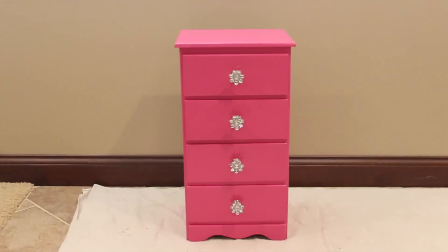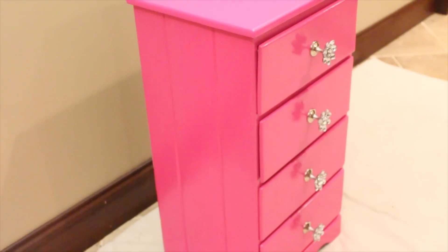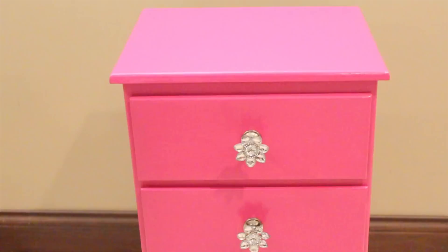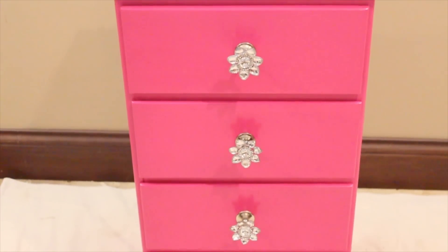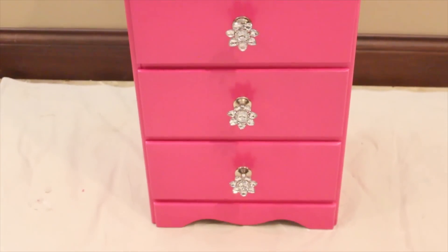This is the final product. I'm really happy with how it turned out — I never thought it would actually look this good. I love how bright and colorful the pink is, and the knobs ended up being perfect. They really stand out well against the pink and reflect nicely in the light. It's actually a perfect fit for my bedroom — just really feminine and classic, which is what I was going for.